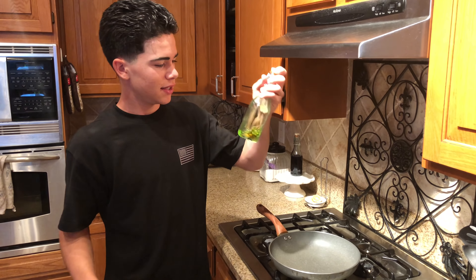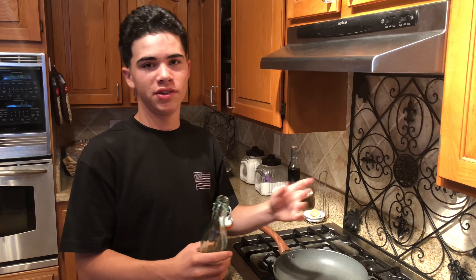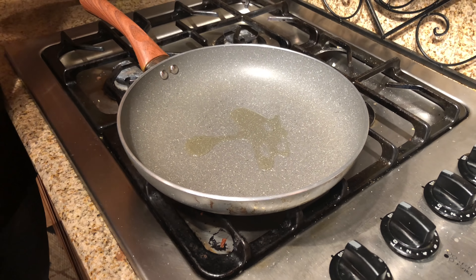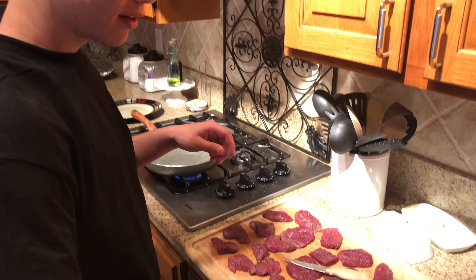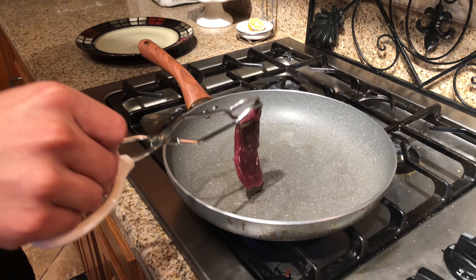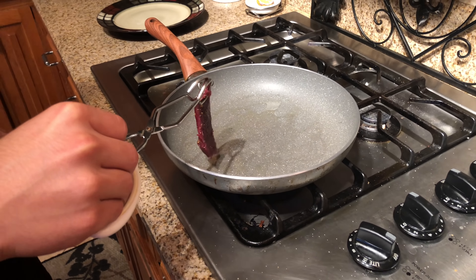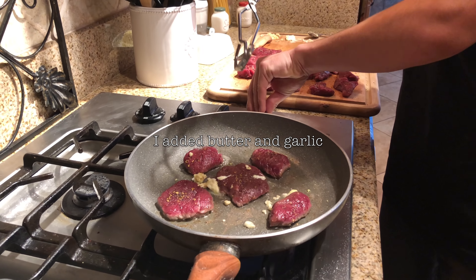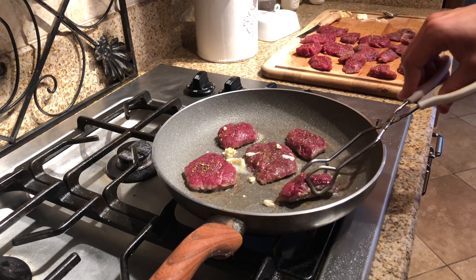Now we're getting into the good stuff. This is extra virgin olive oil right here, and this is what I prefer. You can use really any oils — some people use straight butter, but I like a little olive oil. You just want a thin layer that will barely cover the bottom of the pan. I've left the oil on for about a minute and a half to two minutes on high, and then I lowered it. It should be hot — I can feel heat coming off. Oh yeah, that's hot — it's almost too hot. Now we're just going to lay these in there, and that's the noise you like to hear.